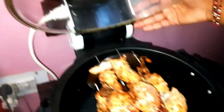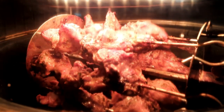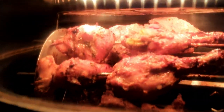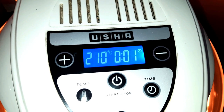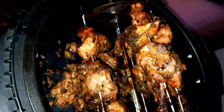Let's coat the chicken now. We are turning it and coating with butter, then turning it back on. Look how nicely it is done. It looks like it is fully done — it looks good when the sauce is caramelized like this.